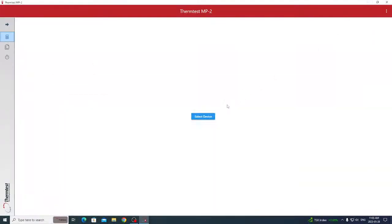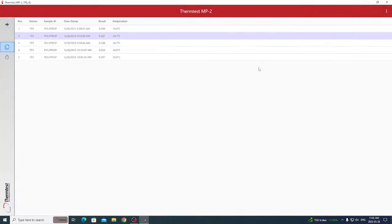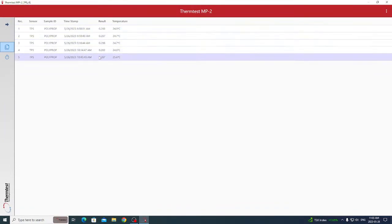Once you open the MP2 software, it will prompt you to select your MP2 device. Select the one connected to your computer, and all your previously measured data will automatically appear, showing the thermal conductivity results as well as the temperature at which each measurement was run.